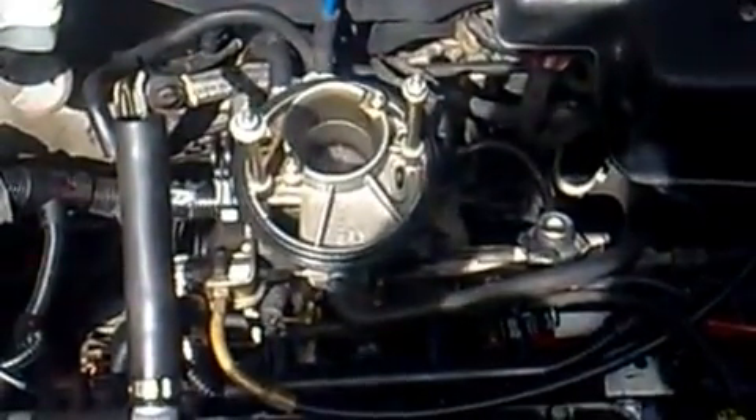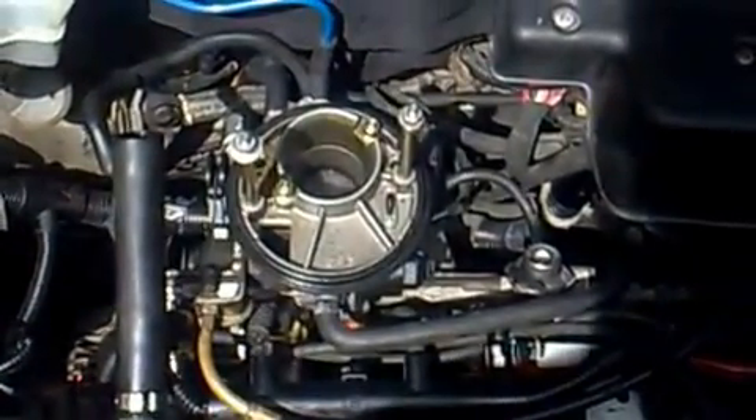This is a video on how multi-point fuel injection works on a Fiat Punto 1.2. Here are the injectors. There are four of them — one, two, three, four. There are four injectors, one for each cylinder.